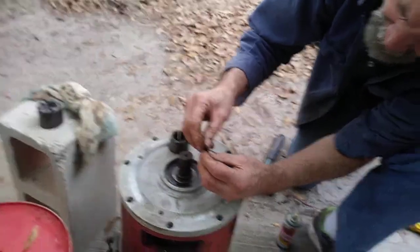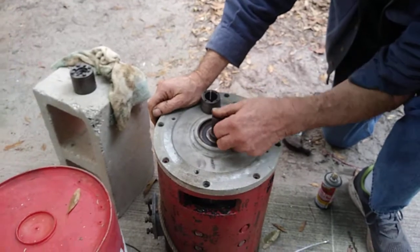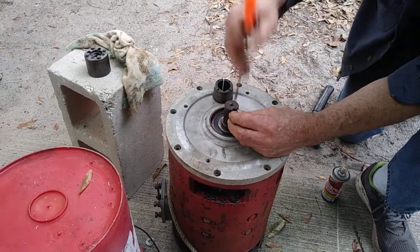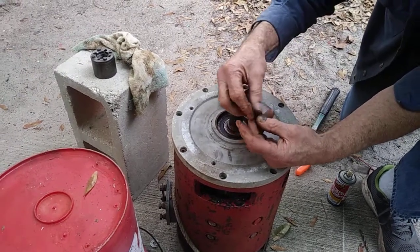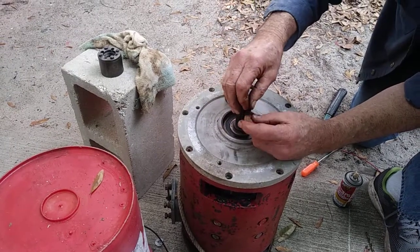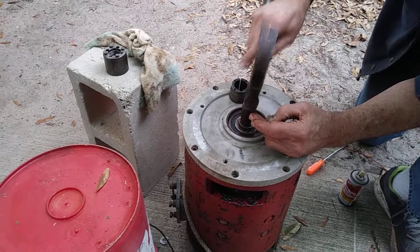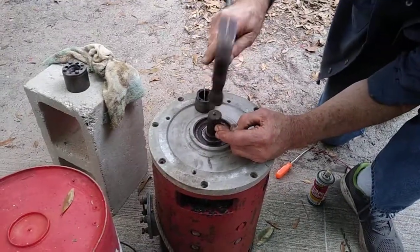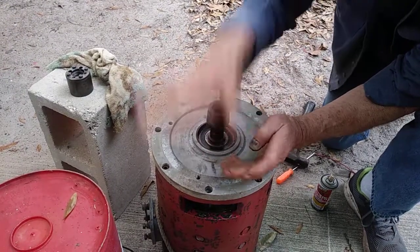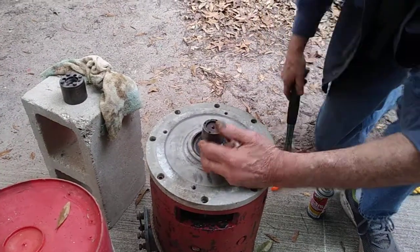Some people will file these down so they go in easy, but you want it to go in easy without being too easy. If you've got it too loose, sometimes a piece of sandpaper — just rub it both ways — can help. If it's too tight it's going to require too much banging. You can see how I drive that in and then this fits over here. This particular key — that's a pretty good but tight fit.